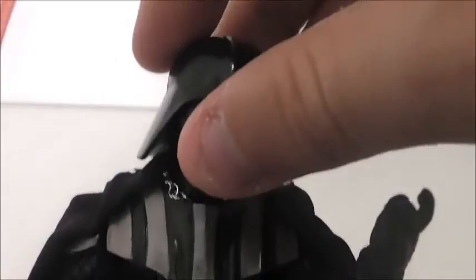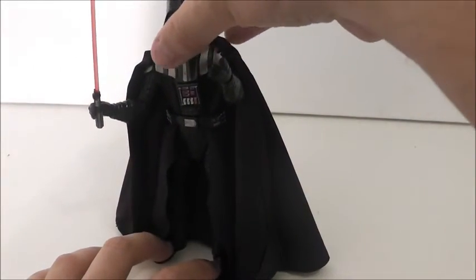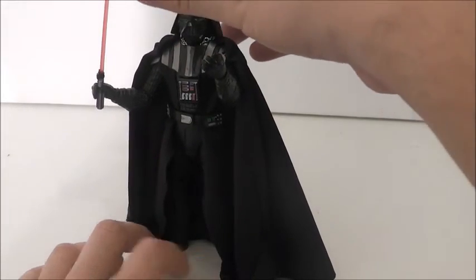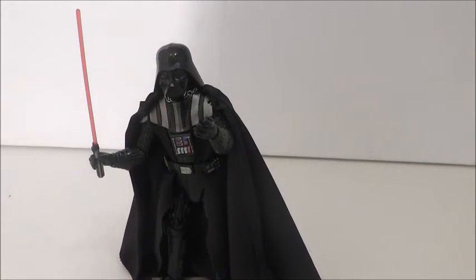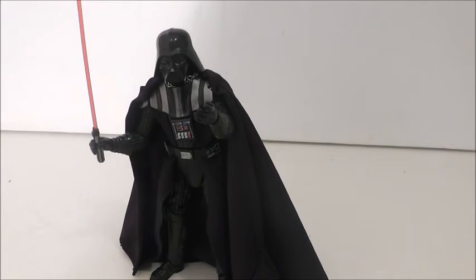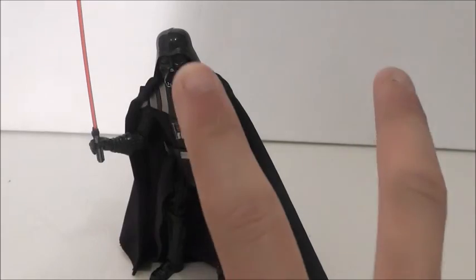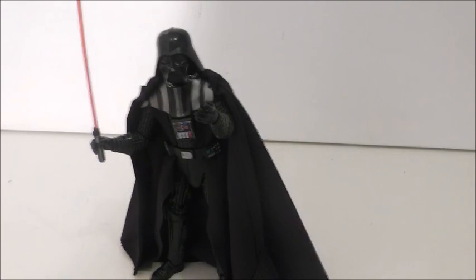My favorite part has to be the face sculpt — I think they did an excellent job on the face sculpt and the head. I probably would have liked to see a New Hope Vader released first, and they could have done this Vader maybe later in the series. Because Vader is one of the most popular Star Wars characters, and he's my fifth favorite — Anakin Vader. Today's review was on the Star Wars The Black Series Darth Vader 6-inch figure. Tomorrow I'll try to do two reviews, and on Sunday I'll try to do two reviews as well. Stay tuned for that. Thank you for watching. Until next time. Bye bye.